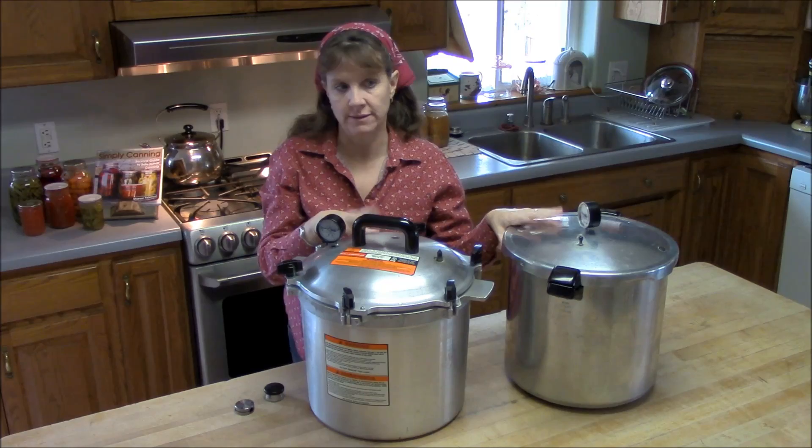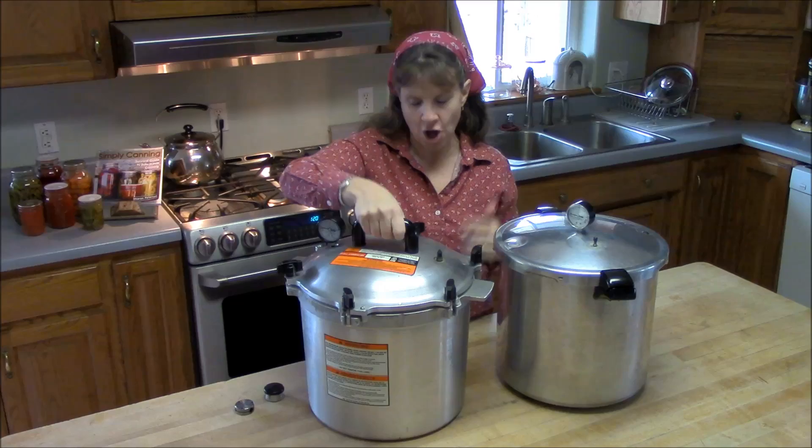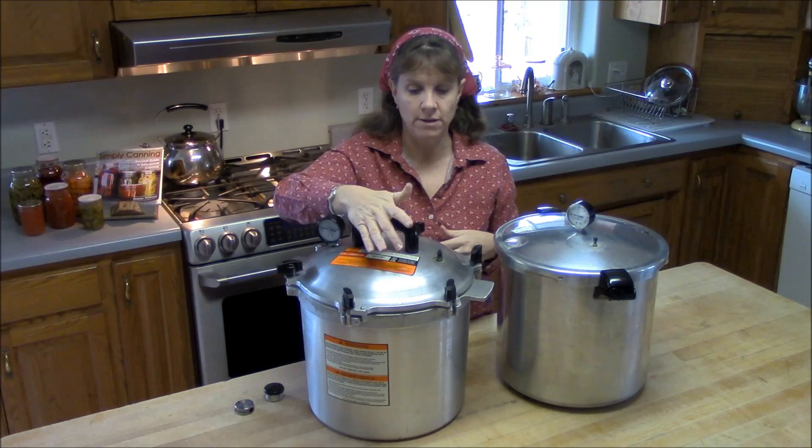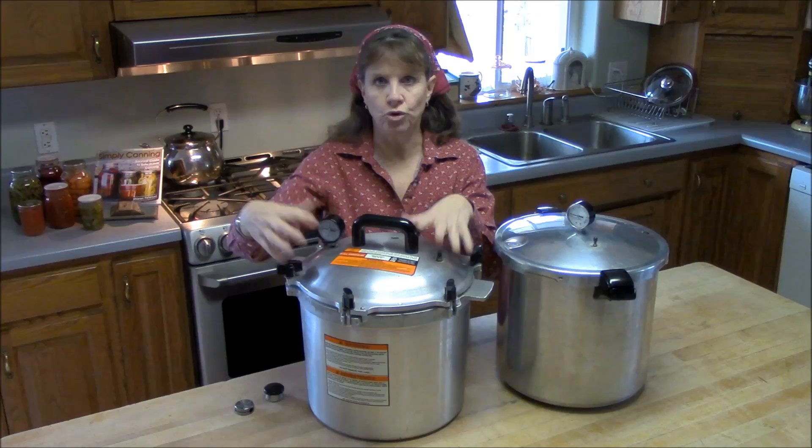The handles are quite different between the two canners, and I like the All-American one a lot better. The All-American canner has a handle right on the very top. It's some kind of plastic — it does not get hot, and it's really easy to pick the whole canner up without having to be very close to the hot canner while processing.